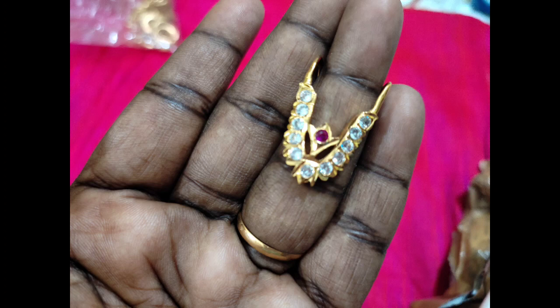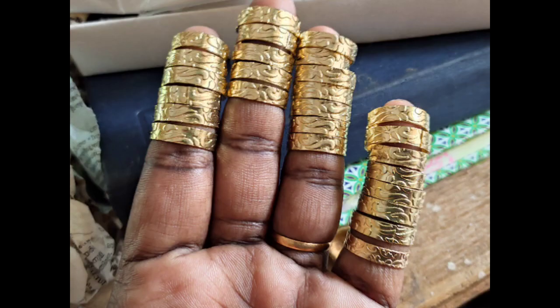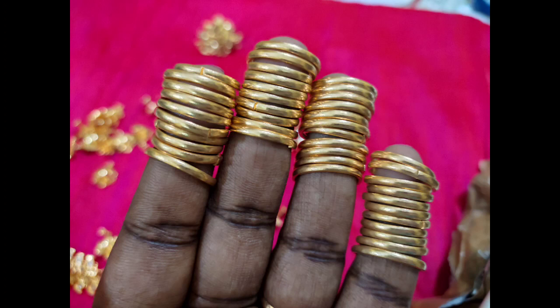The price is Rs.199. The back side has a smooth finish and will be well made. The price is Rs.199. This has a smooth finish. The design is adjustable — the back side is flat.